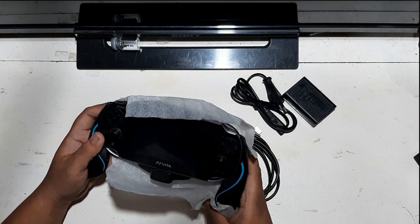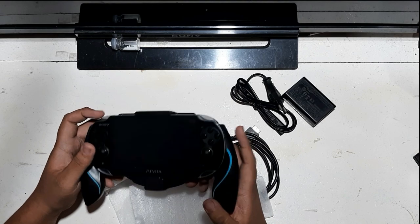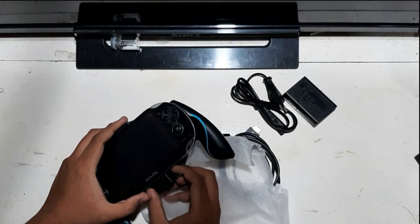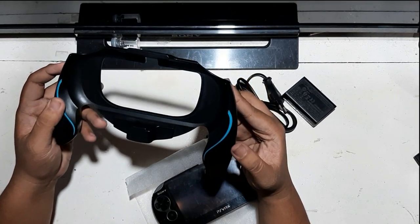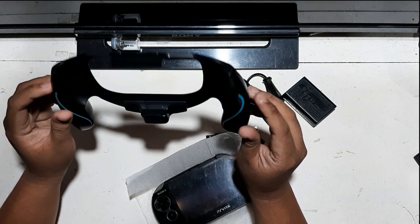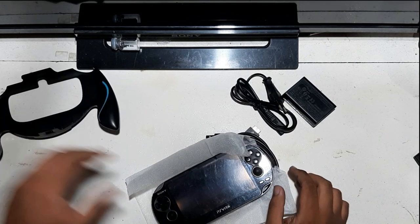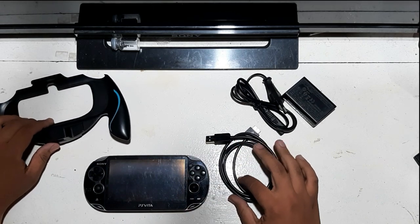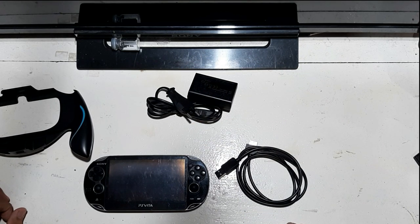And here is the main unit. It's fitted with a grip case — so I bought it together with the grip. The grip is also secondhand. And here is the unit itself.